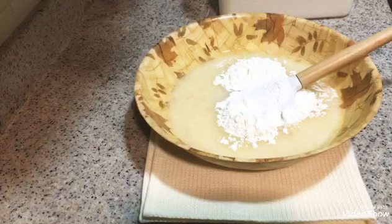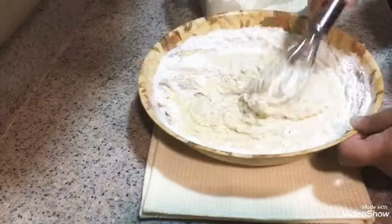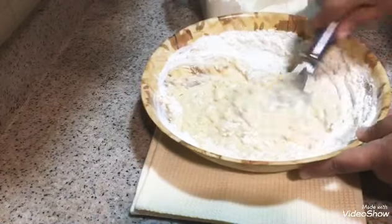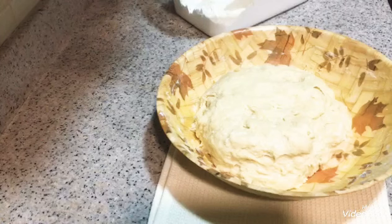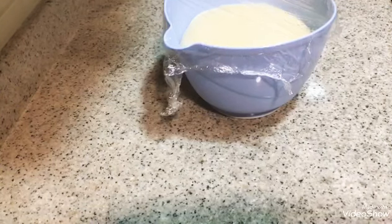We continue kneading the dough in the middle, working it until it comes together. We keep shaping and working the dough, making it smooth. We add a little water as needed and continue kneading.